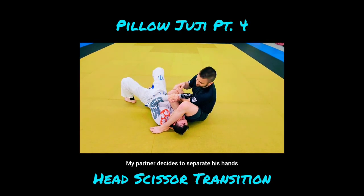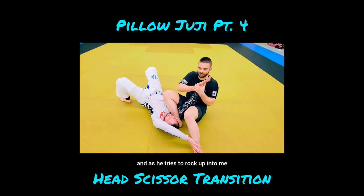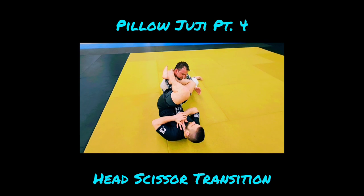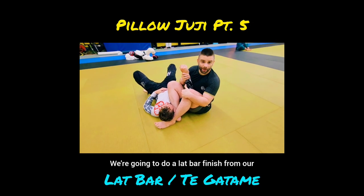My partner decides to separate his hands — as he separates, he pushes my leg off of his head. Immediately I'm coming up to that thumb grip again, and as he tries to rock up into me I'm going to slide my foot underneath and go right into that stopper wedge. If it fails and he comes up, we slide right up into our foot-on-shin position.